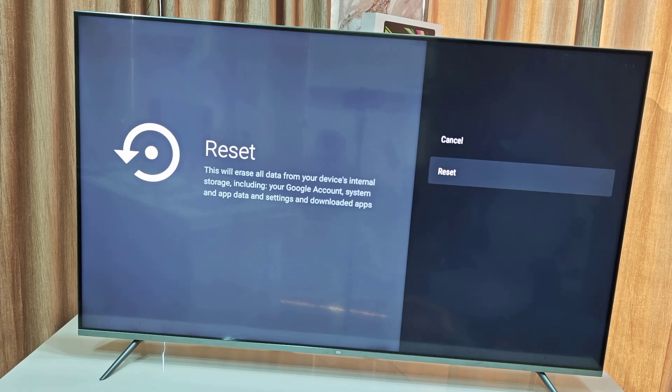It will erase internet storage including your Google account, system and app data, and settings. That means you will need to set up your TV once again, sign in to your Google account, and reinstall your apps.